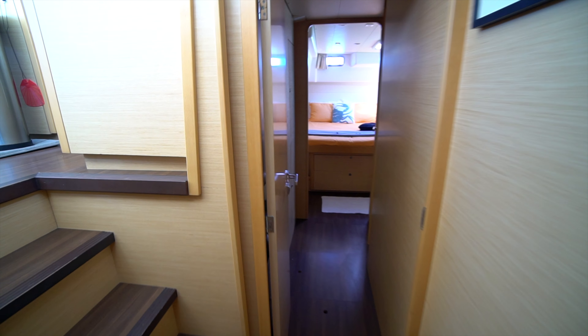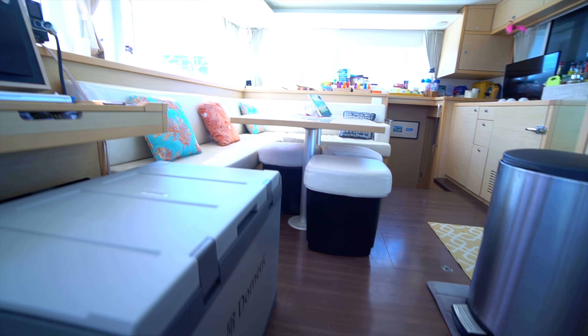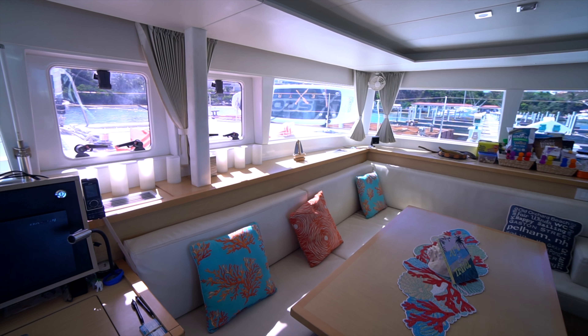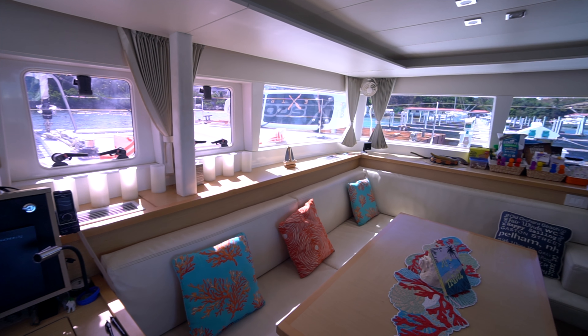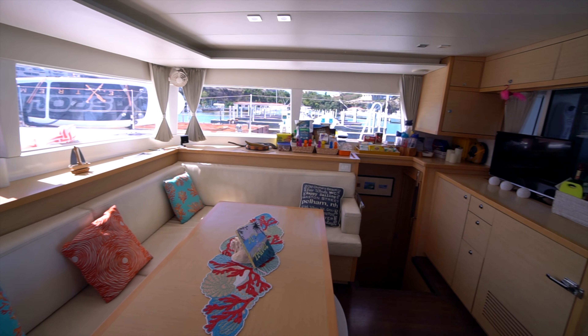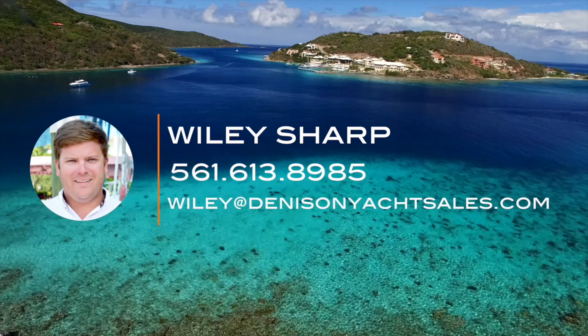So that's the Lagoon 450 Catlow. The full spec sheet is in the description down below. I hope you guys enjoyed that walkthrough as much as I did. If you have any questions, leave a comment down below or shoot me an email. And as always, don't forget to hit the subscribe button. Thanks and have a good day — see you next time.